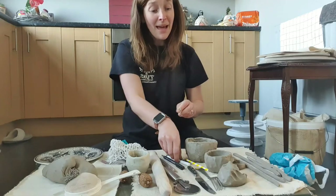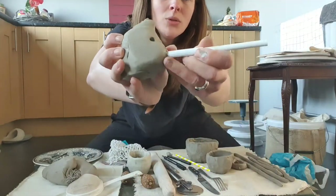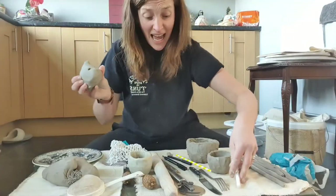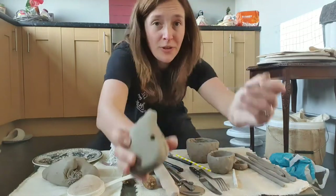Pen tops — brilliant for making some fab textures and holes and prints. Look at that, just have a look around. Broken paintbrushes — the top of broken paintbrushes. These are my new favourite things.